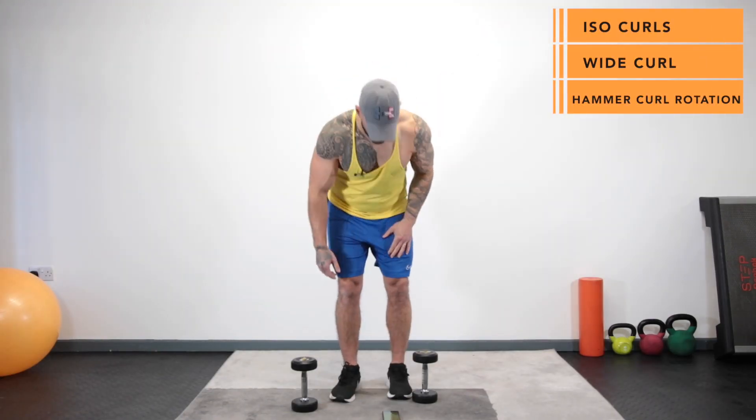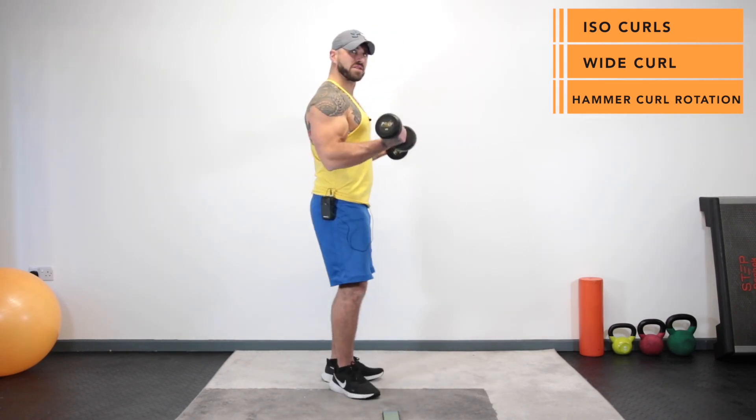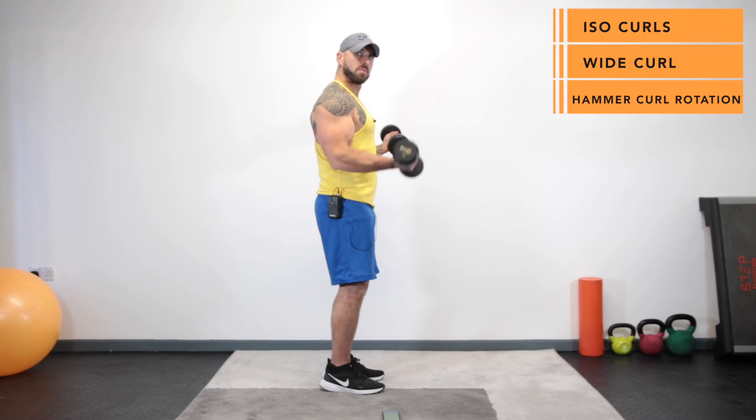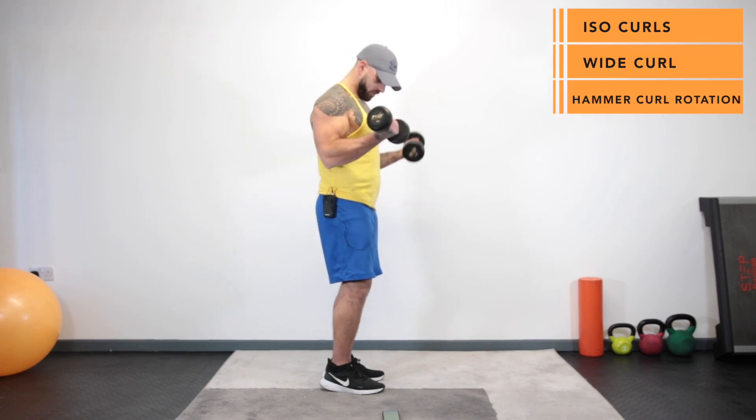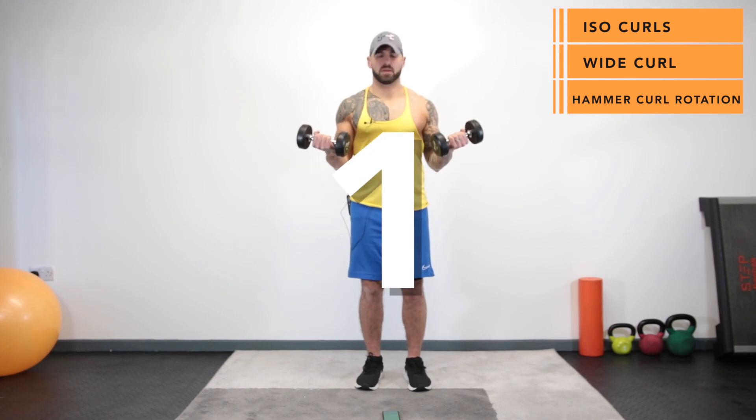Okay guys, we're going to start with an isometric hold exercise. We're going to take the dumbbells, we're going to bring them up to the flex position, then we lower one down, bring it up and then go with the other one. And we're going in three, two, one and go.